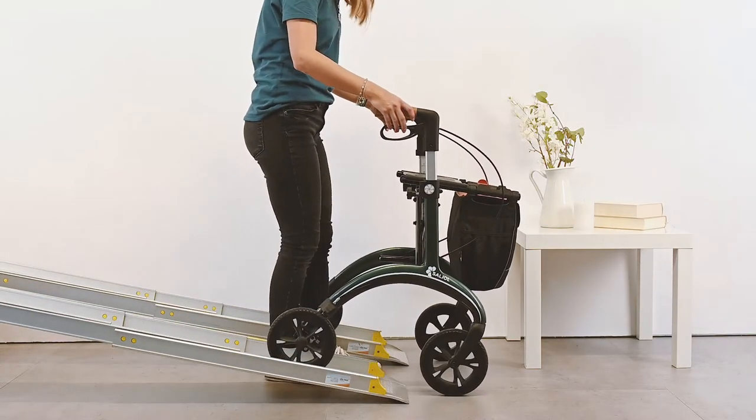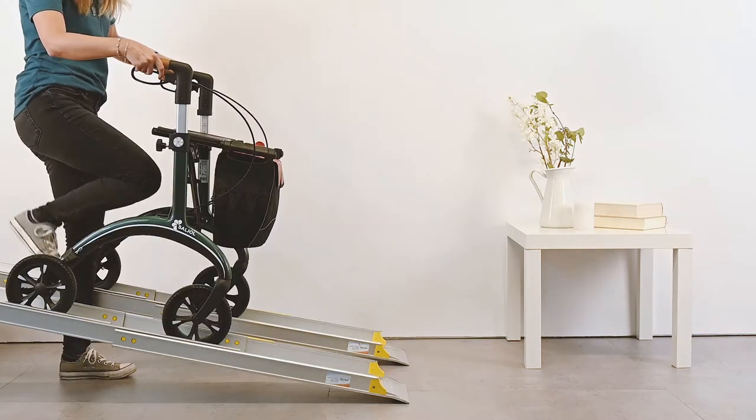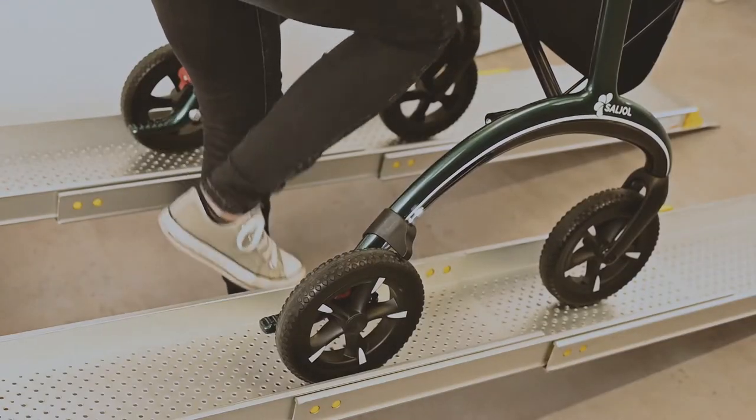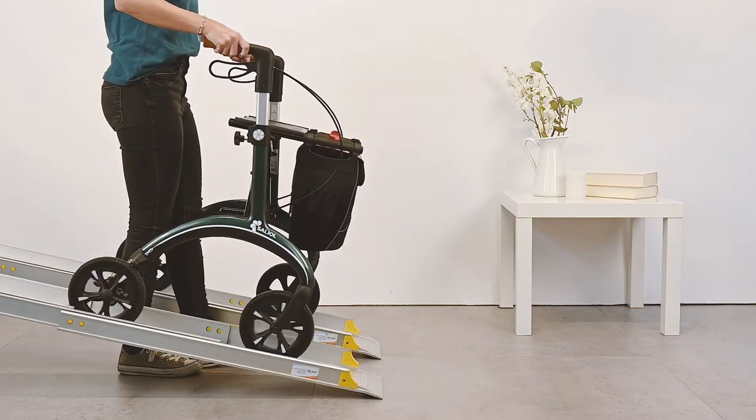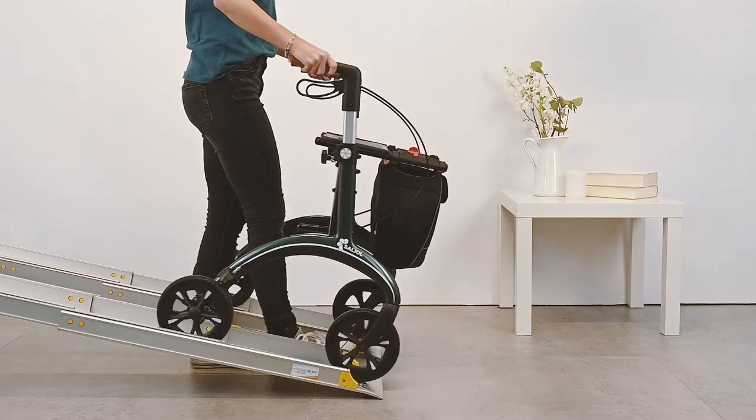The soft rubber tires absorb bumps so that you can easily drive over cobblestones and gravel. When driving downhill the rolling speed increases, but the grinding brake allows you to determine the rolling resistance yourself, so you can safely drive down any slope.